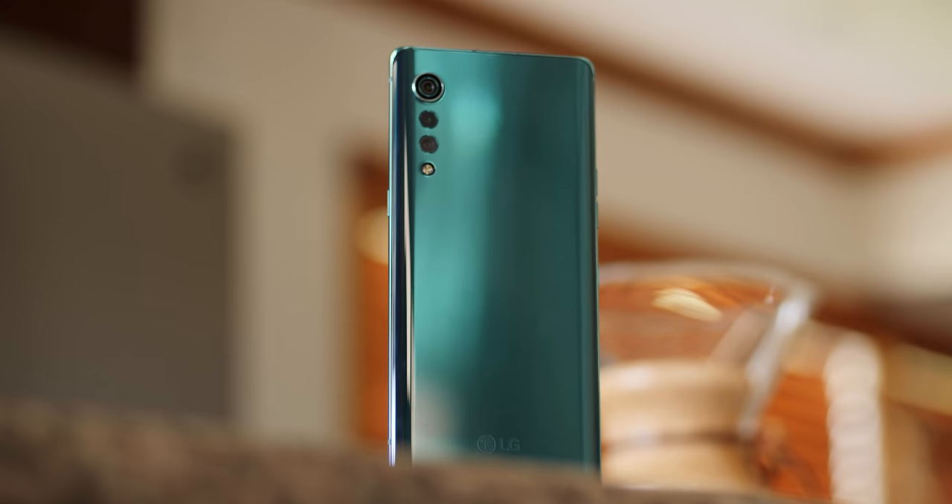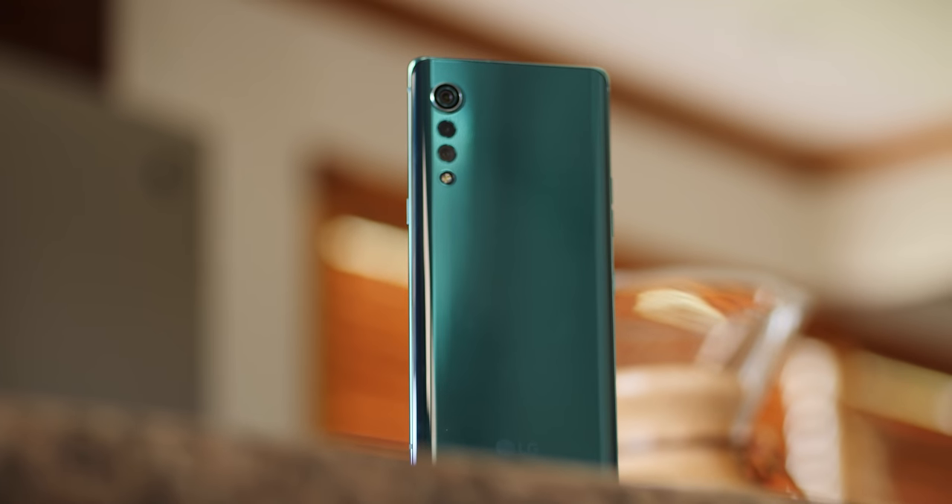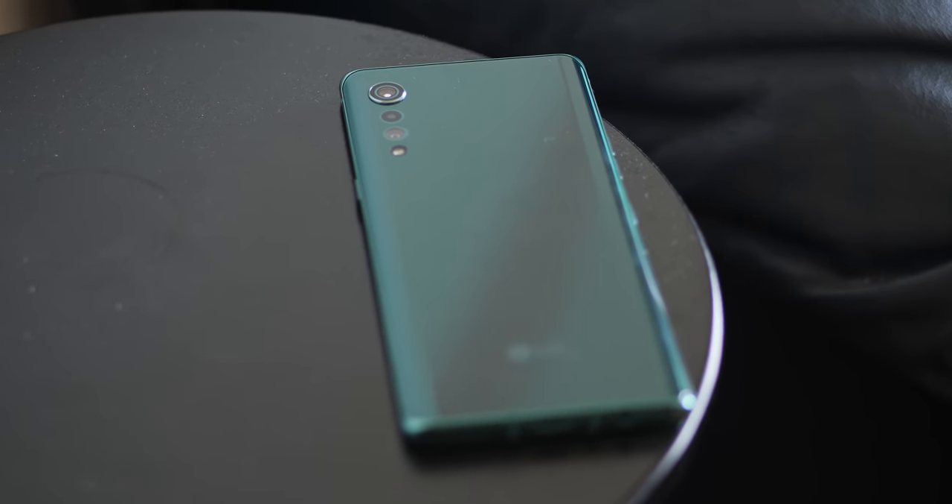Obviously, the LG Velvet is a very good looking device, and it's almost a travesty for me to cover it up using the dual screen case. But there's a reason why I want to focus on the case in this video, and it's because it looks good too. But if you are looking for more coverage of the LG Velvet right now, there's a bunch of videos going out right now, and my review on Pocketnow will be out very soon.